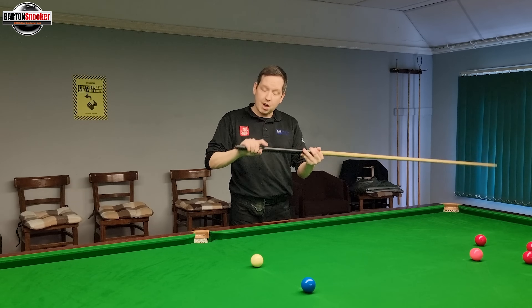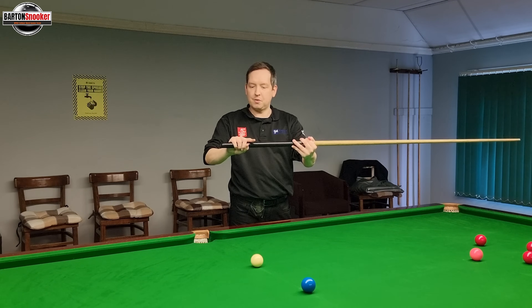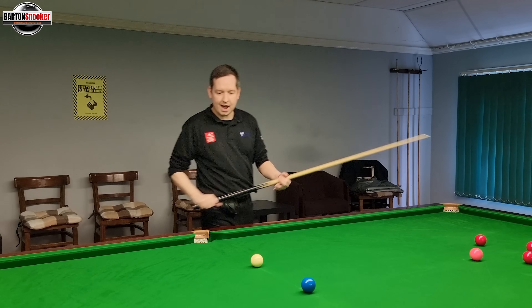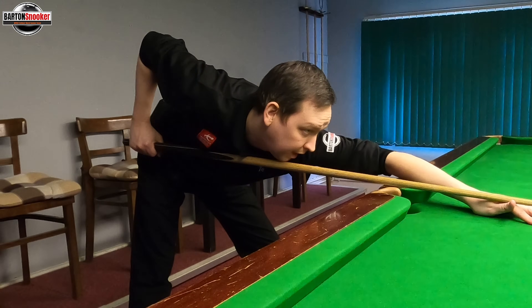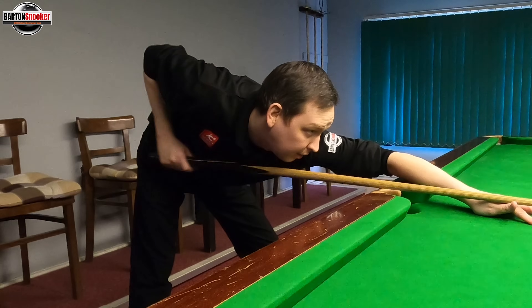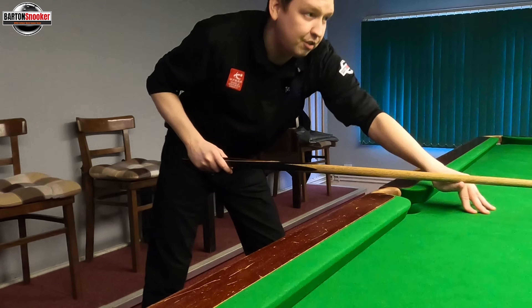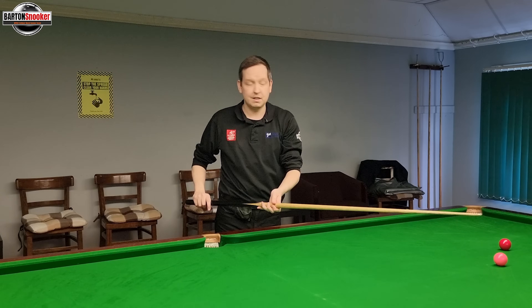This next tip follows on from the previous one, and that is to relax the index finger off the cue. That really helps to get the cue into the back of the hand. So at the beginning of the strike, when I'm first feathering up, that index finger is there, and then when I come back and go through the shot, that finger has relaxed off the cue — helping the cue to remain nice and flat.